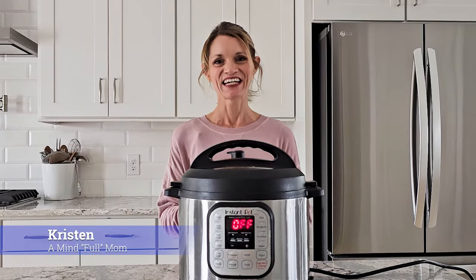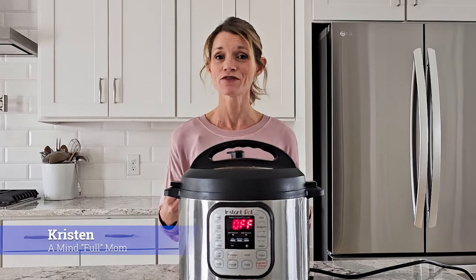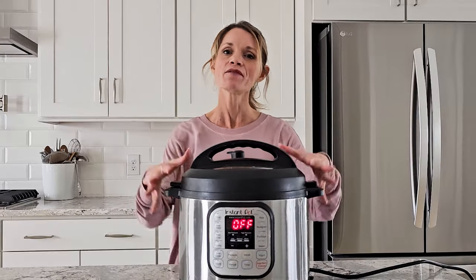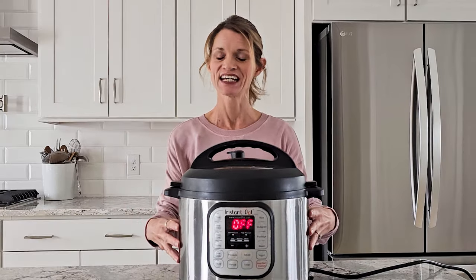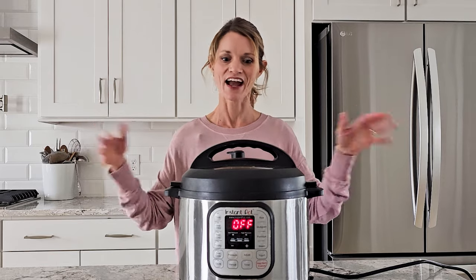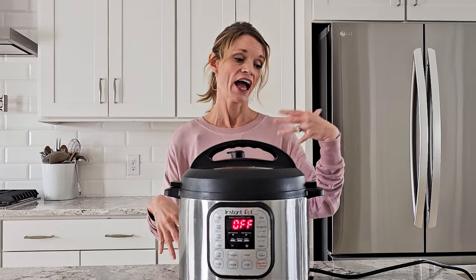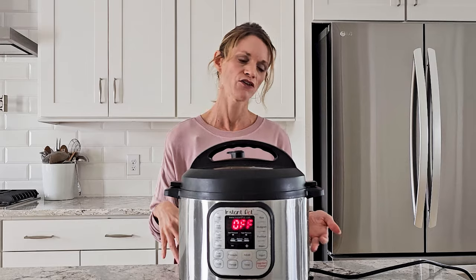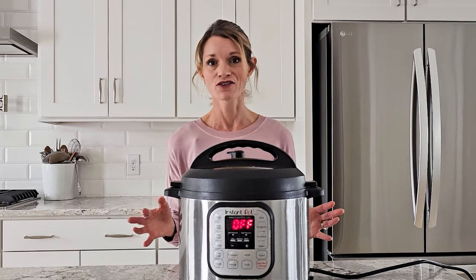Hey everyone! Kristen here. As you know, I believe homemade is best, but it doesn't need to be complicated. And many of you have turned to using an Instant Pot to uncomplicate your life, just like I have. It does a wonderful job at making dry beans without soaking, making homemade yogurt, and so many other things.